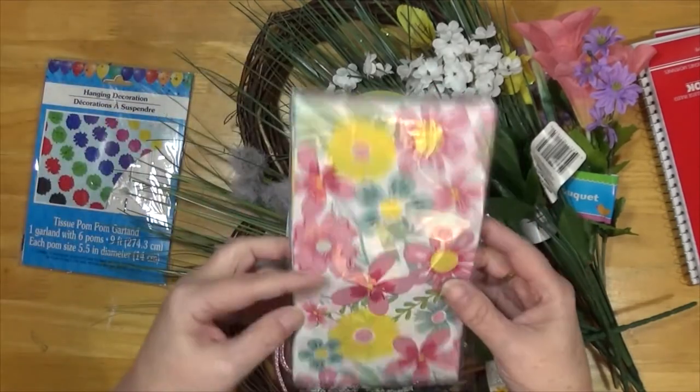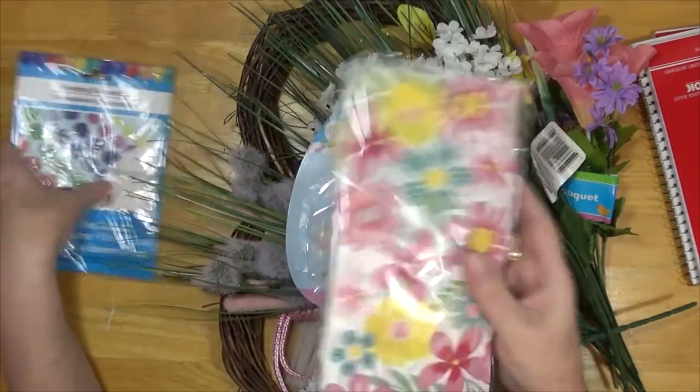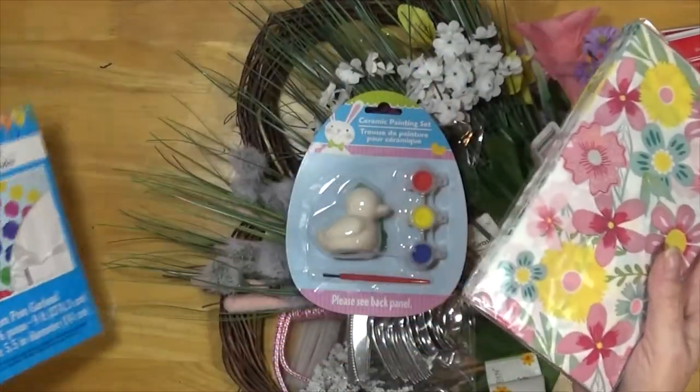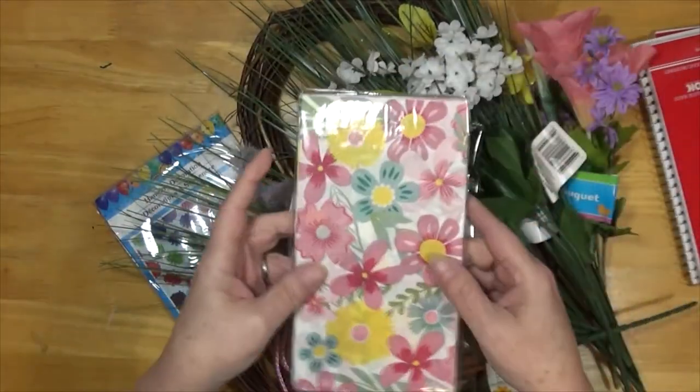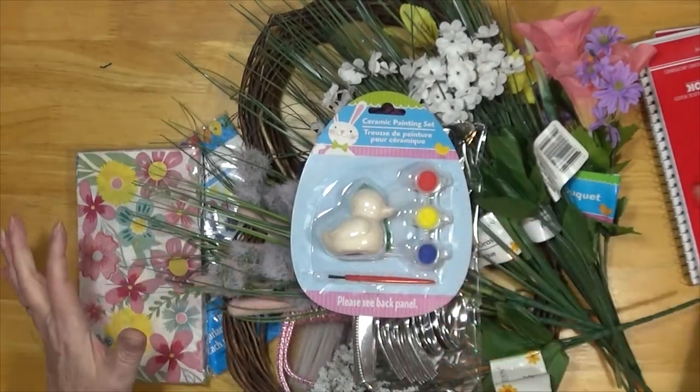I love to decoupage, so I just like these napkins. And here are the pom-poms — those go with the grapevine wreath. And like I said, the jump rope and that type of stuff.